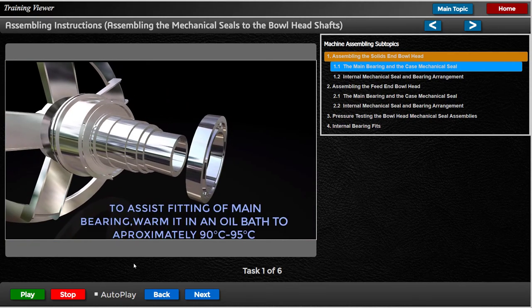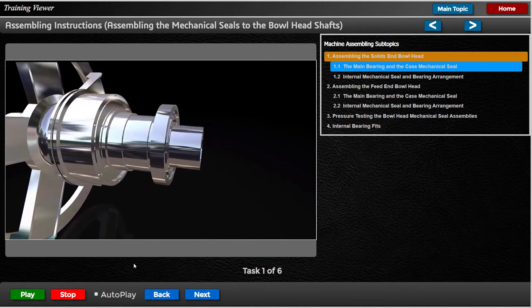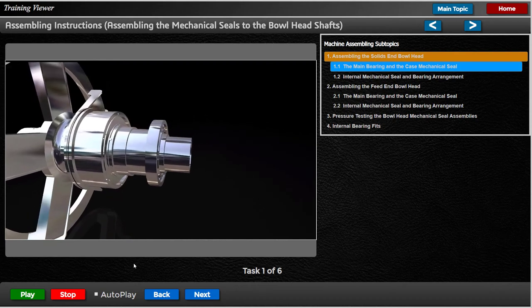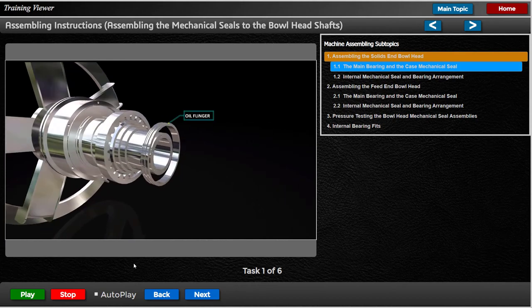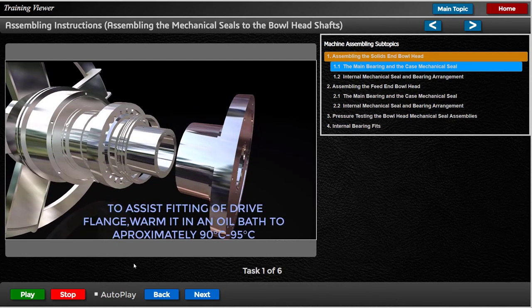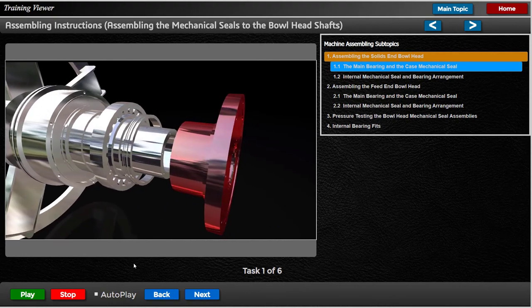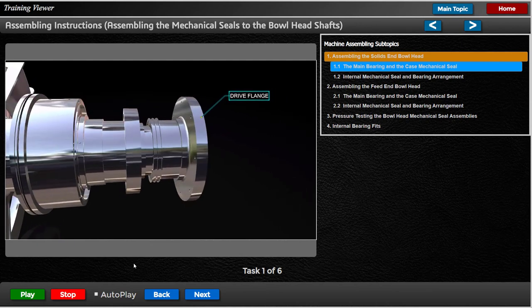To assist fitting of the main bearing, warm it in an oil bath to approximately 90°C to 95°C, then assemble the cylindrical roller bearing onto the bull head shaft. Insert the oil flinger onto the bull head shaft. To assist fitting of the dry flange, warm it in an oil bath to approximately 90°C to 95°C, then insert the dry flange and fix it with M12 cap screws.